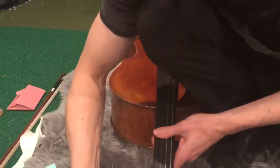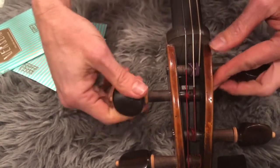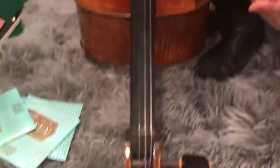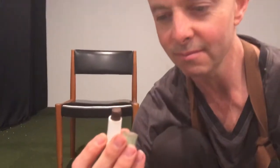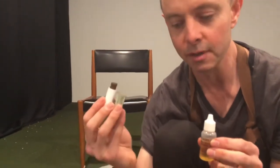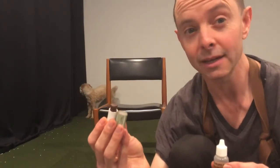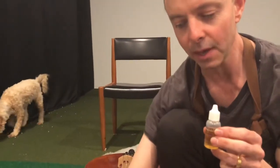Number two: sometimes the pegs might be too stiff, really hard to turn. Other times you might find you have slippery pegs that slip too much. You've got two different compounds to help with that. You've got one called peg paste — this one that looks like a little lipstick. Don't use it as lipstick because it's the wrong colour for you. And the other one is called peg drops and it's a liquid. The peg paste is for helping the pegs to turn more smoothly. On this particular cello I felt the pegs were a little bit slippy, so I'm going to use the peg drops.